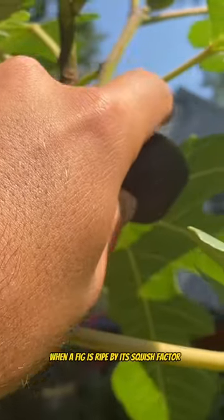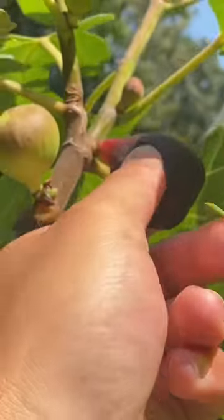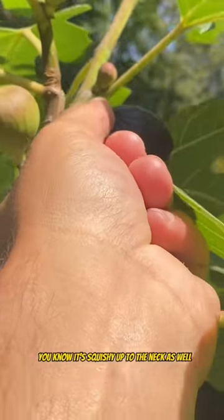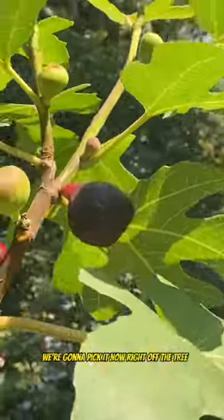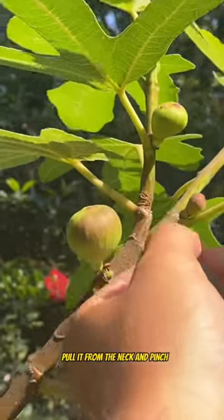I tell if a fig is ripe by its squish factor — it should be like a ball of jelly. This one is pretty squishy, and it's squishy up to the neck as well, which is important. We're gonna pick it now, right off the tree — pull it from the neck and pinch.